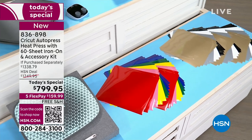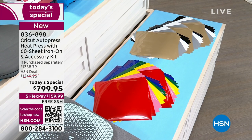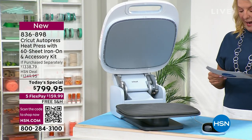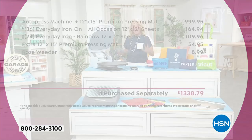What did we bundle for you? Again, a phenomenal deal. If you had to buy this at retail, you would spend over $1,300. We're at $799.95. The machine is $999. All the goodies — the 60 extra sheets — that's almost $267 of just the iron-on. You get that extra premium pressing mat, two of them now, and the rose weeder I call Dr. Hook. All of that would be over $1,300, but not here. And we're the only place to have this.